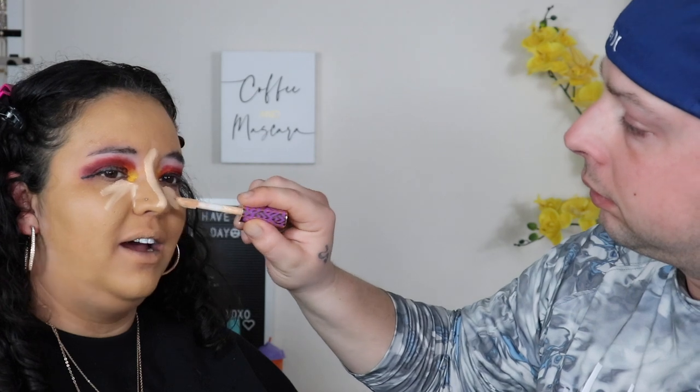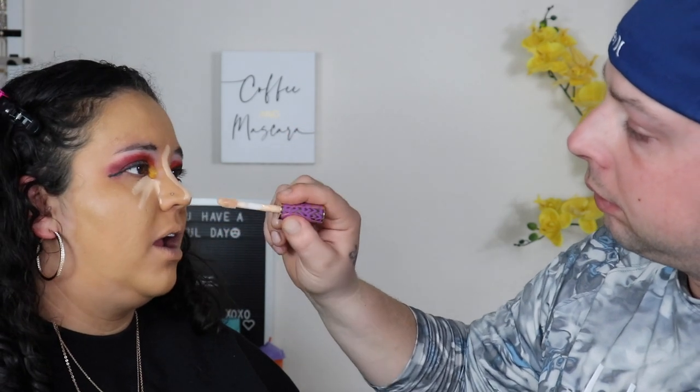Now go in with concealer. I usually go under my eye first and then use the excess on my nose because I don't need that much on my nose. There's a lot of concealer on my nose. Now for concealer I usually use a brush and just blend it out. The center of my face looks very highlighted — I just don't know why you did that with my nose.